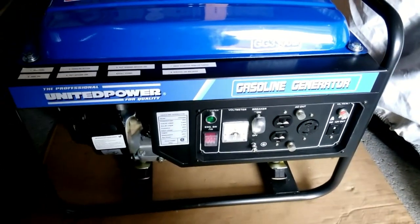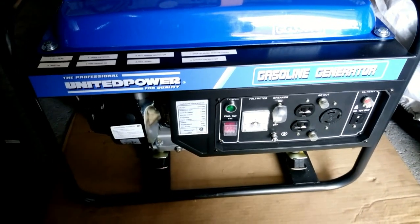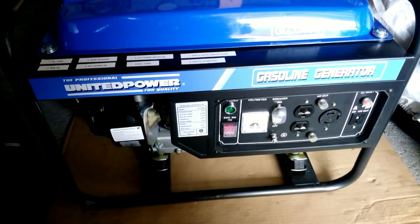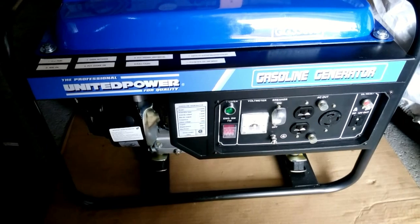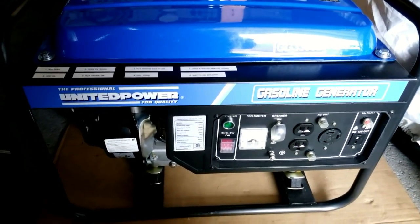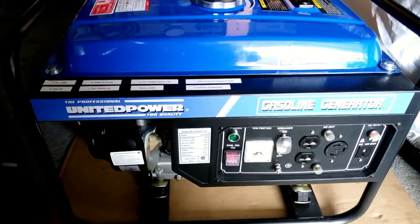We're going to have a look at this generator I bought from Princess Auto. I picked it up as a hot buy sale item and it only cost just a little over $200, so it was a huge bonus as far as getting a 3300 watt generator.